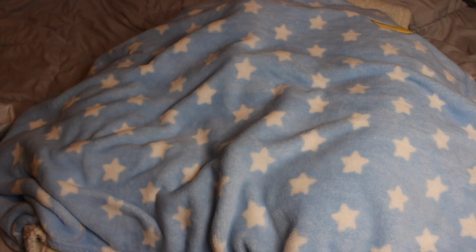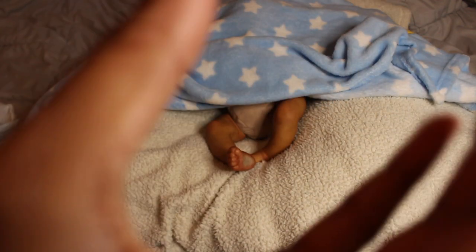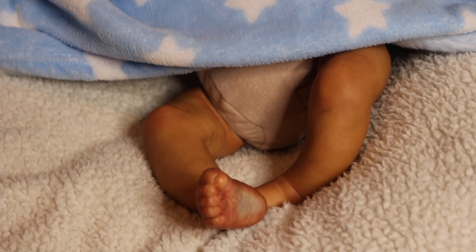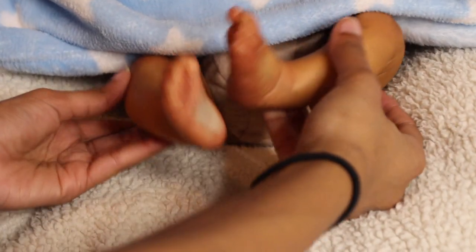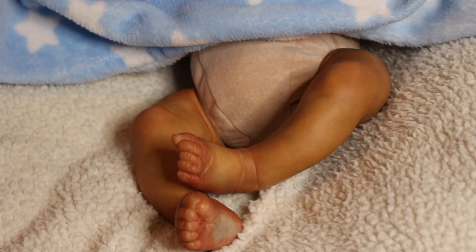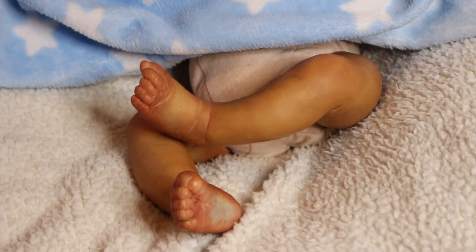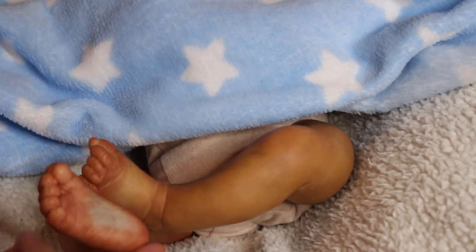I'm still excited to show you guys, so let's start with the feet. Here are the feet — I love this baby's feet because one leg is bent and the other is straight. This baby is so cuddly and cozy. Let me bring the boppy a little forward so you can see the feet and legs.